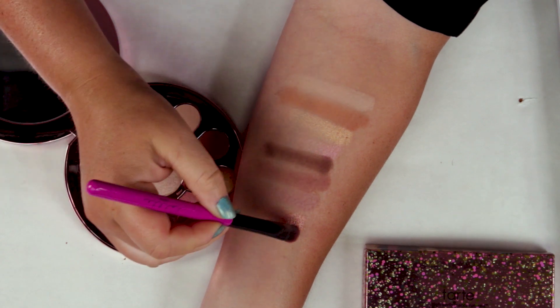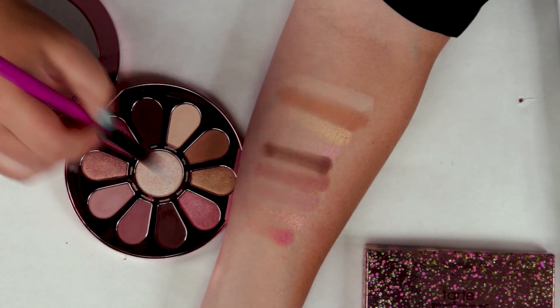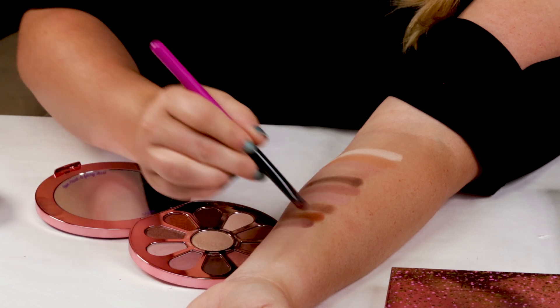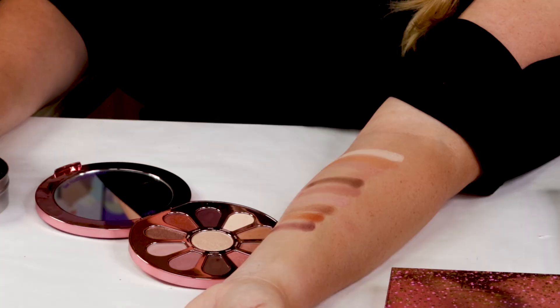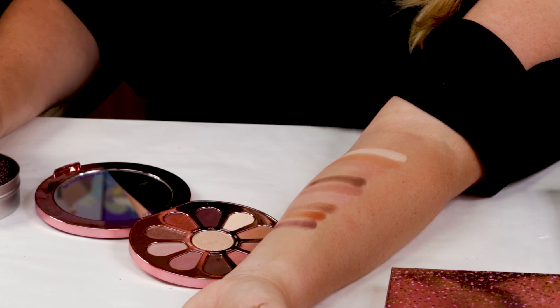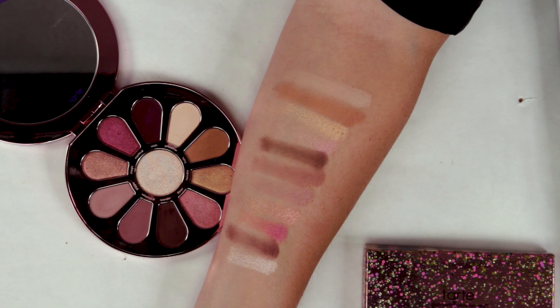And Mystical, which is almost like a berry color — this one's pretty buildable. It's not the most pigmented of them all, but it is buildable. Wish is another dark color you could use for powder eyeliner. And then the color in the center you can use on the corner of your eyes or even the brow bone area — it's pretty shimmery, almost like a silverish color. So there's the swatches — very beautiful, nice palette, a little bit of everything in between.